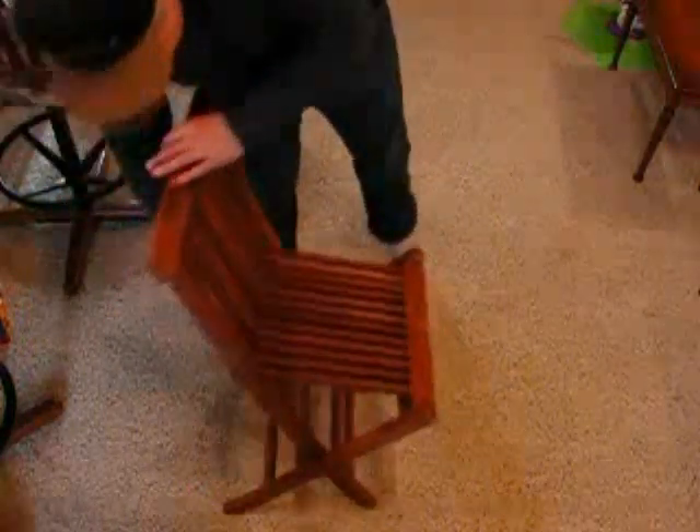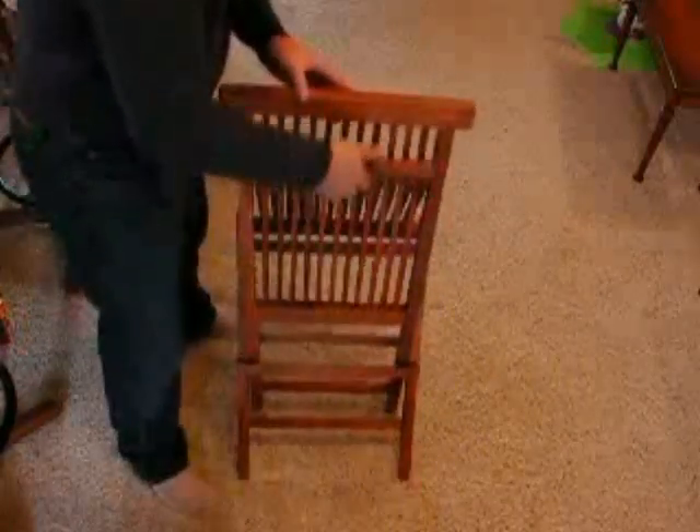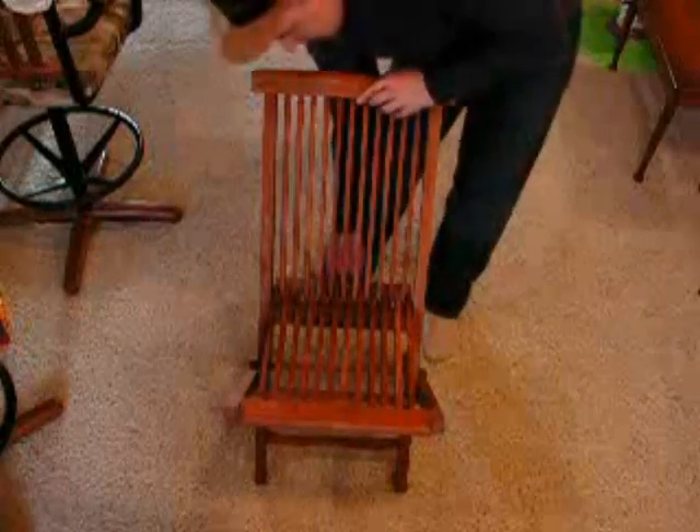Here is the teak folding chair and a demonstration on how it folds up. You can see how we just pull it from the back and how that folds up nicely. There's a view from the back, and how that goes down — just very easy to use. A very beautiful piece of furniture you'll be happy to use indoors or outdoors. There's a view from the front now — it just slides into place.